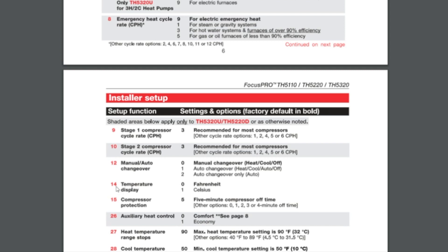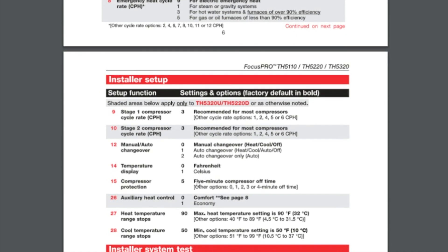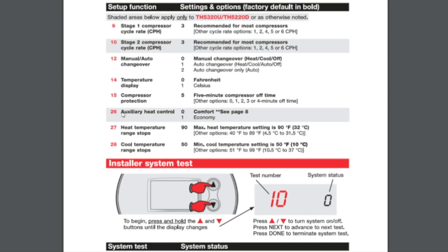Option 14 is whether you want it in Fahrenheit or Celsius — in the US we're going to be on zero, which is Fahrenheit. Option 15 is the compressor protection delay; five minutes is fine. Every time the system cycles off it's going to require a five-minute delay before it can come back on. If you wanted to adjust that, you could use the up and down arrows. We'll pass over Option 26, which is only applicable for heat pumps.